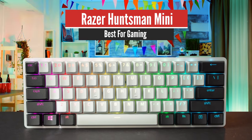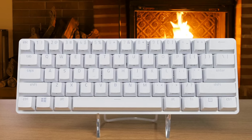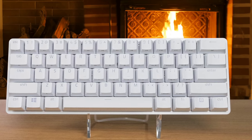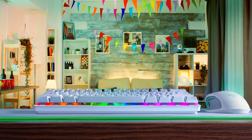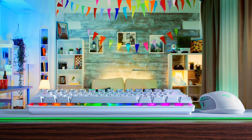Number 4: Razer Huntsman Mini – Best for gaming. We have an excellent keyboard from Razer — the Huntsman Mini. The Razer Huntsman Mini carries the brand's standout optical mechanical switch into its first 60% keyboard. With each key's light feel accompanied by premium DoubleShot PBT keycaps, it can be great for both gaming and typing.